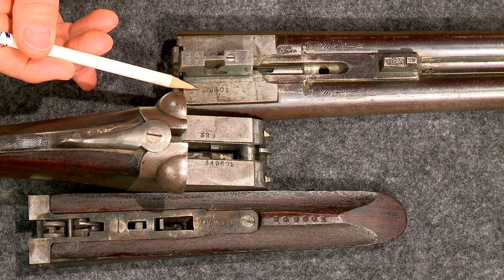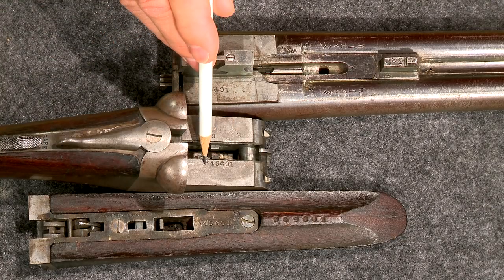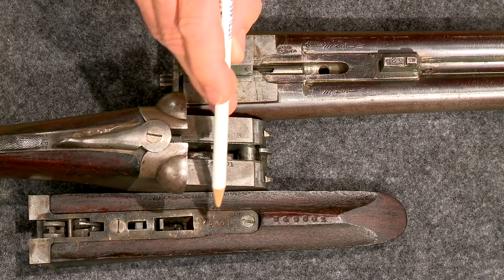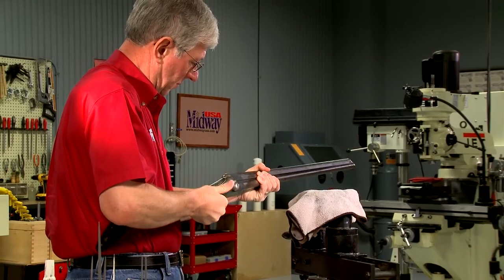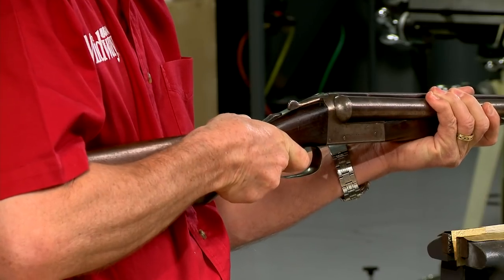The serial numbers on the barrels, receiver, and forend all match. These guns were all hand fit at the factory and the serial numbers on the parts kept them together. I've already made a new spring latch for the forend, brought the barrels tight against the receiver or back on face, and repaired one of the automatic ejectors.